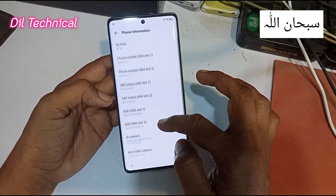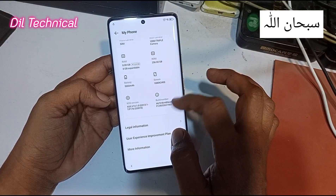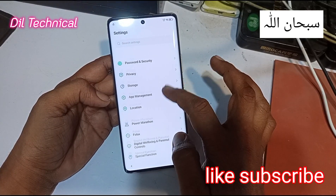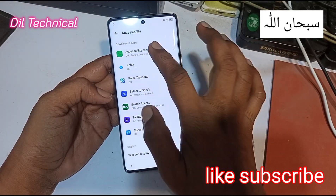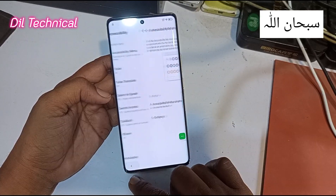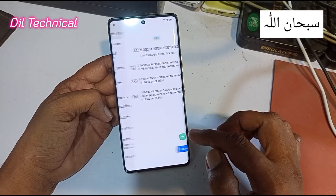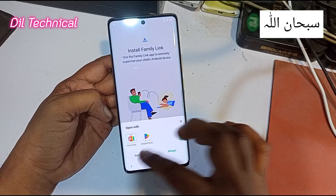Drive Infinix 030, ok 45. Accessibility menu on. Now go back — digital wellbeing. Palm store is here.